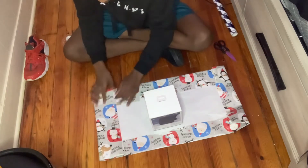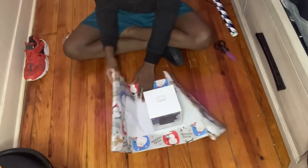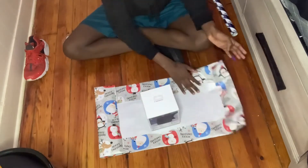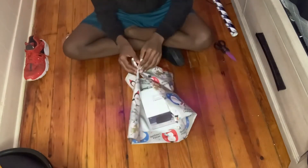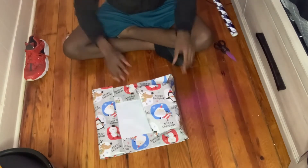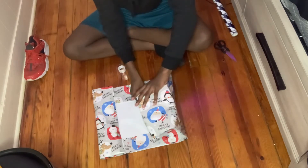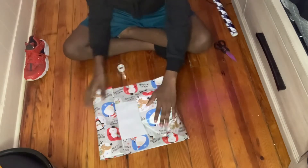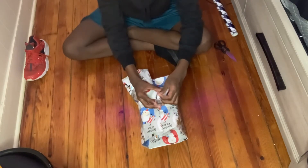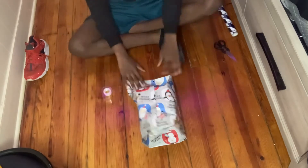Oh, it's ripping — oh my gosh, how are we gonna do this? Y'all, we're gonna watch another video later and hopefully save it to the box. Y'all, this looks so ghetto. This looks so ghetto. Okay, period.